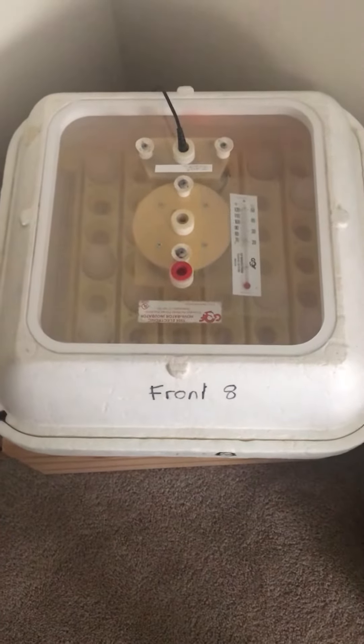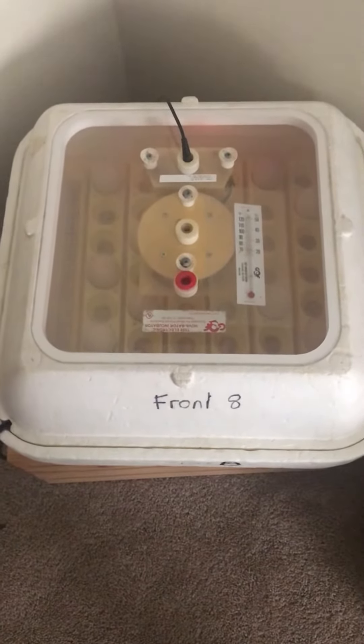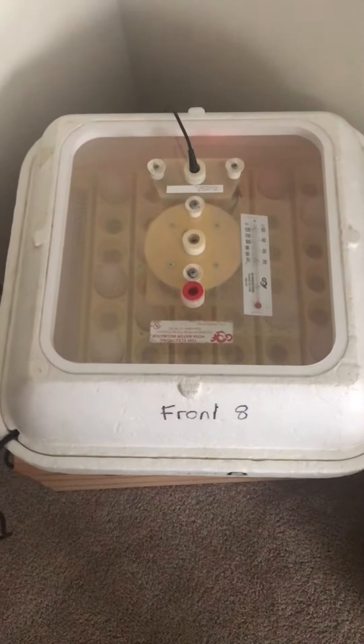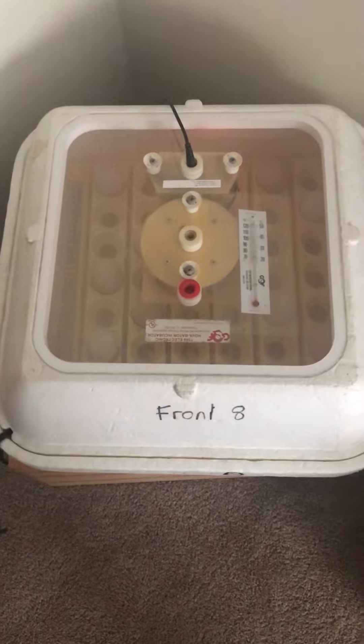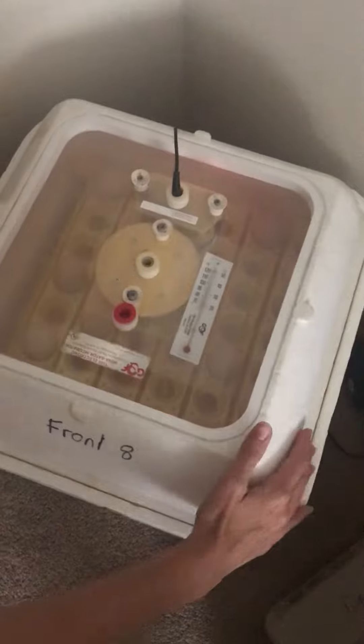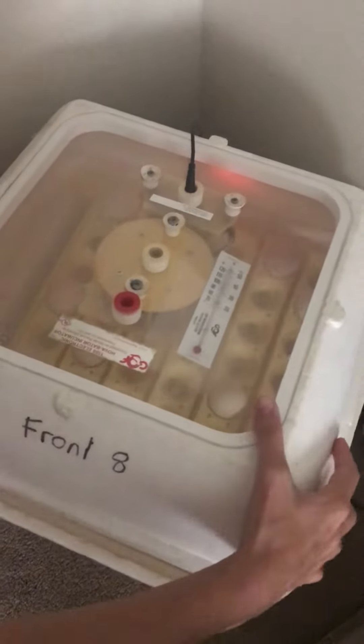Hi boys and girls, this is the Project Chick incubator that we have set up here at Miss Brown's house. I'm going to show you how I've been taking care of our eggs, so I'm going to take this cover off.